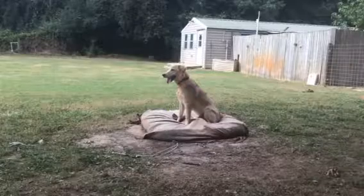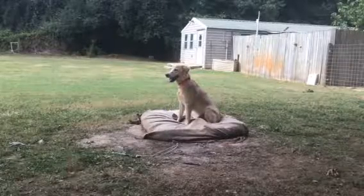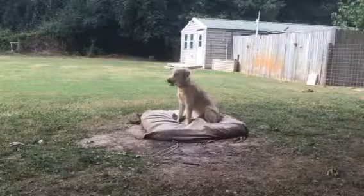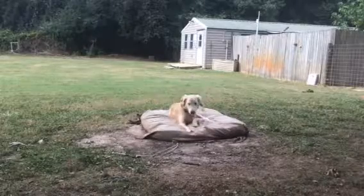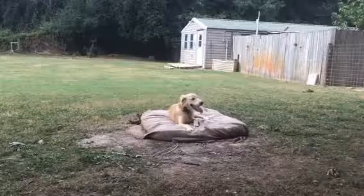He goes down to Caroline and Rich's first, and then comes back up to us. Why doesn't the guy drive forward? They back up because it's a tight space down there and it's hard for him to turn around there. So if they back up all the way, they don't have to worry about turning around down there.